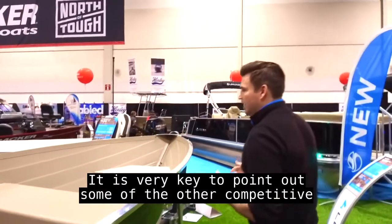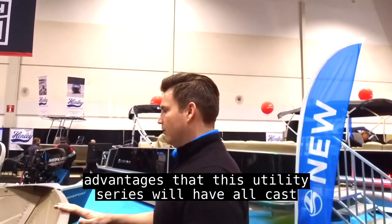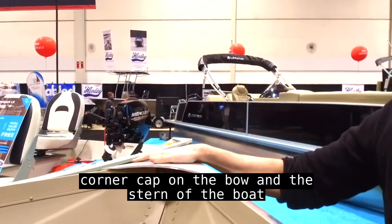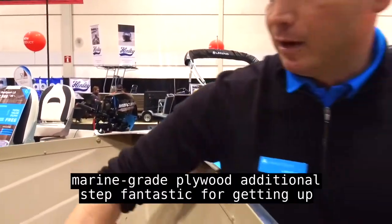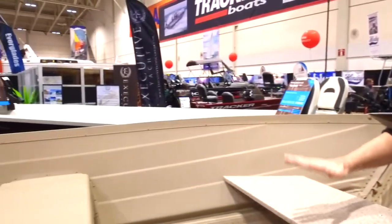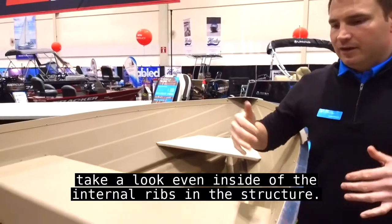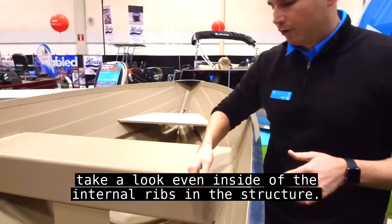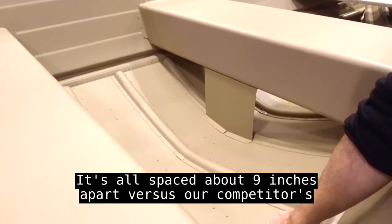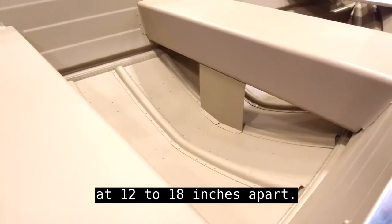Taking a look at this model, it's very key to point out some of the other competitive advantages this utility series has. All cast corner caps on the bow and stern of the boat. Marine grade plywood with an additional step — fantastic for getting up to the bow — something you won't find in many competitive 14 foot models. Inside the internal ribs, we're using super thick 100 gauge ribbing spaced about nine inches apart, versus competitors at 12 to 18 inches apart.